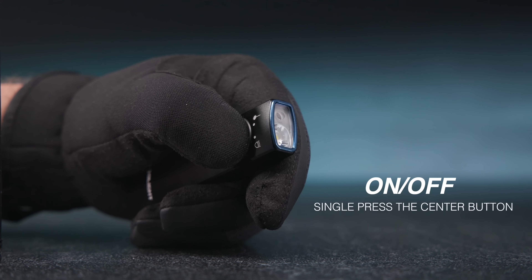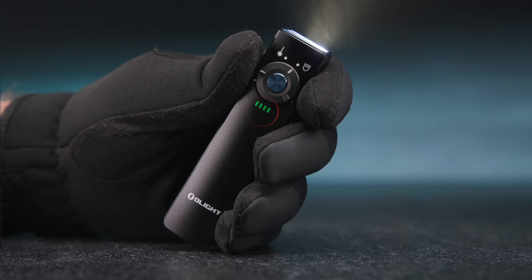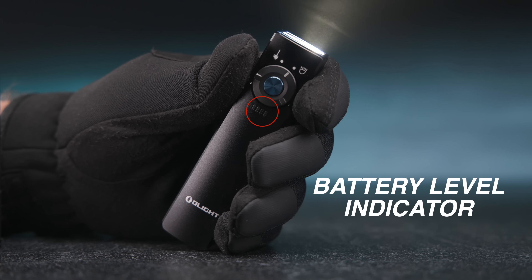Press the center button to turn the light on or off. There are four indicators to inform you of the battery level.